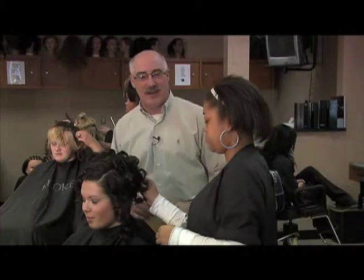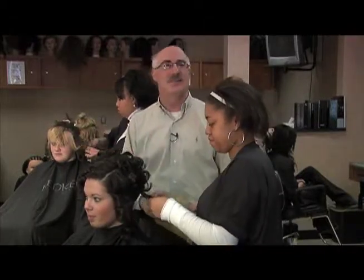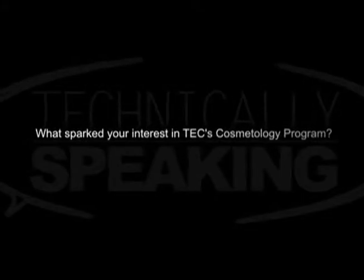A little while ago we had the opportunity to talk to a former student, Kim Erickson. Let's hear what Kim had to say about her experience here at the Academy of Style. Right now I'm working at Chameleon Salon — I've been at a couple throughout time and finally found one I really like. I've been doing hair since I was a little girl, and that was something I really, really wanted. If you really, really want it, you can do it.